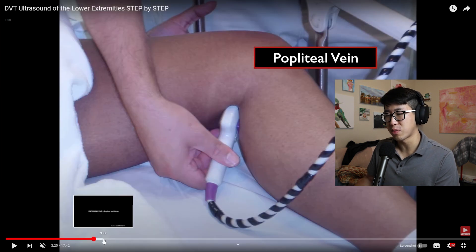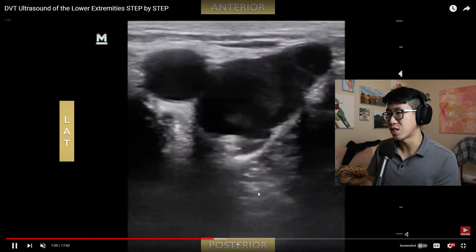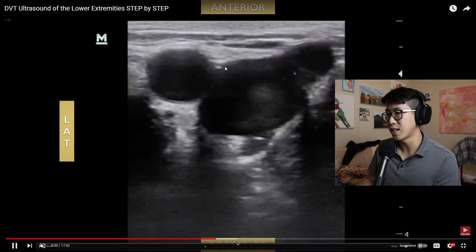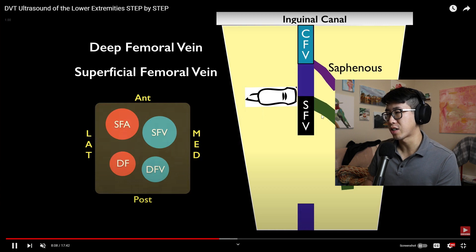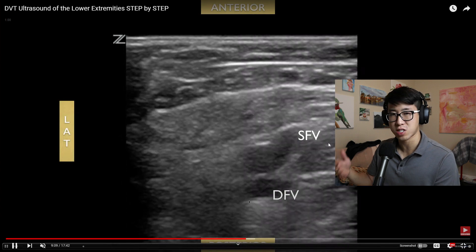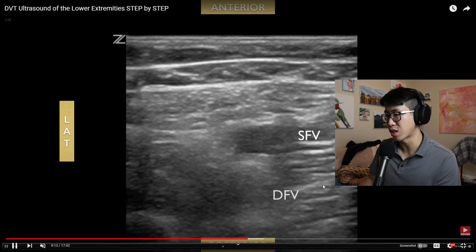The video shows the first point: the bifurcation of the common femoral vein and the great saphenous vein. You'll see the Mickey Mouse appearance — the great saphenous vein, the common femoral vein, and the artery. Then they slide down the femoral vein looking more distally. You have the superficial femoral vein, which is actually a deep vein, and the deep femoral vein — and you can see both of them are compressible.